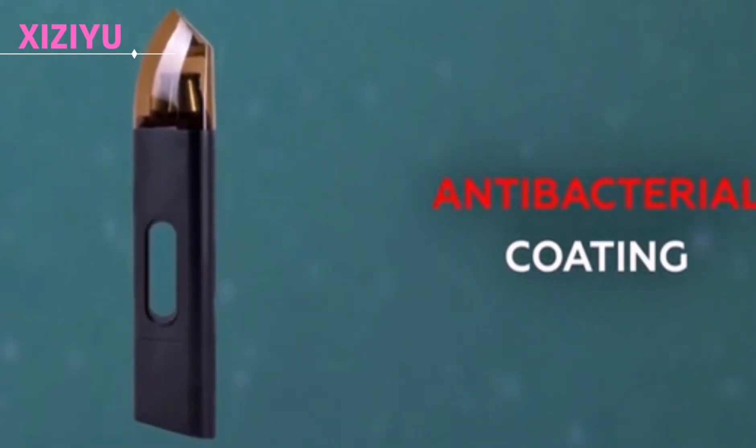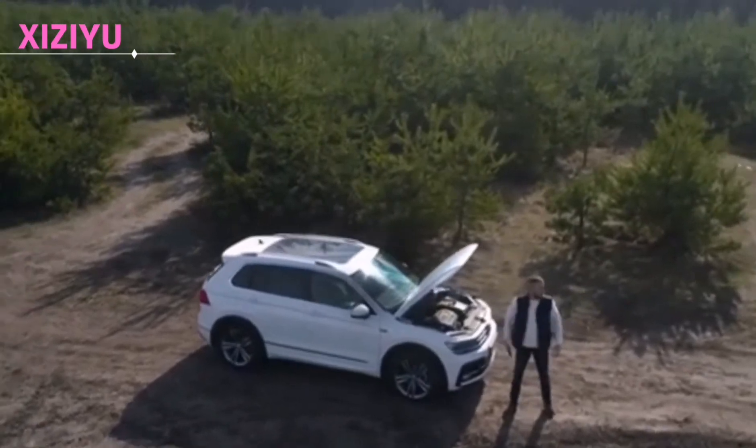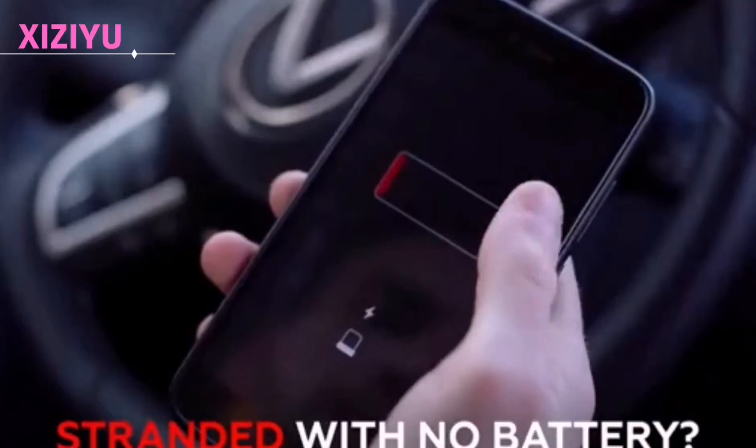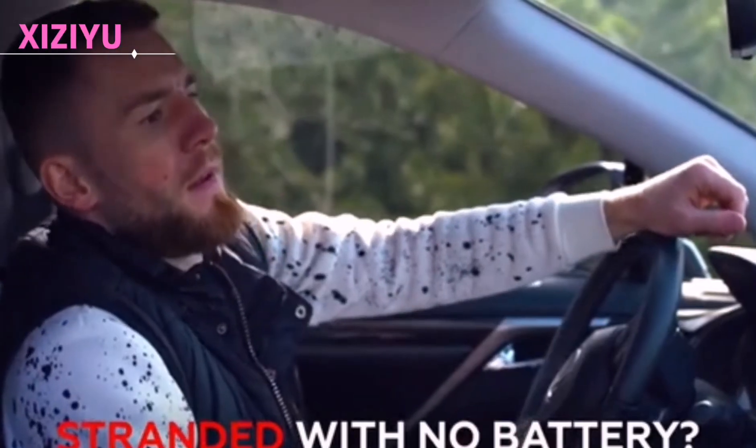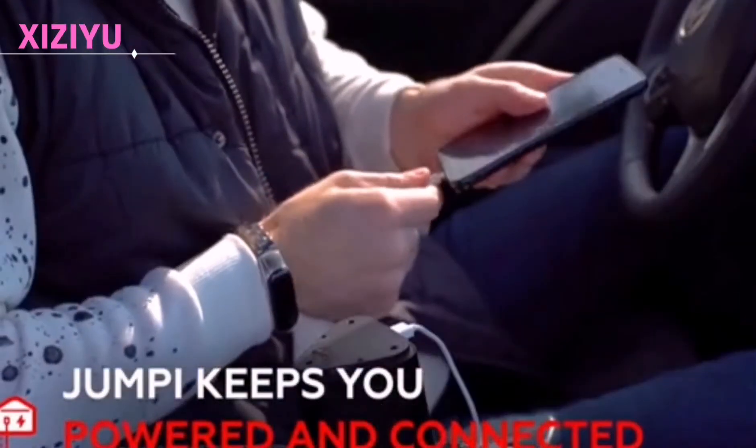What if your car breaks down in the middle of nowhere and you want to call for help but your cell phone is dead? Don't worry, the V800 will help you. Just unplug the power supply, connect the charging cable, and with a simple press, you can charge your phone and tablet.